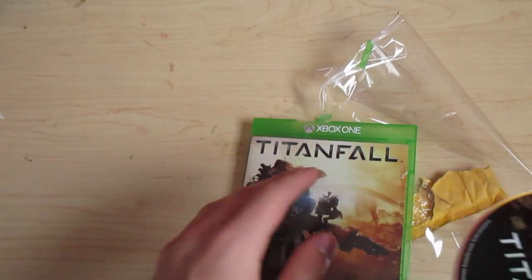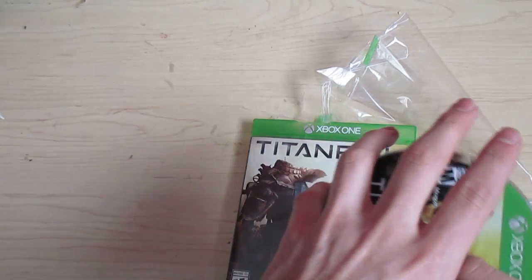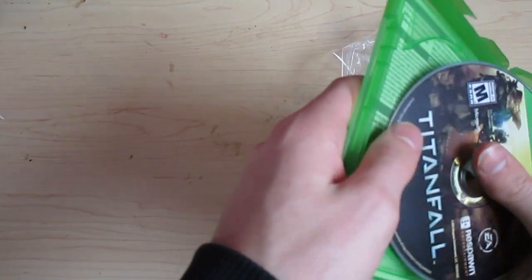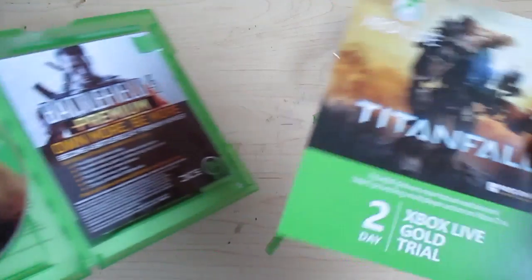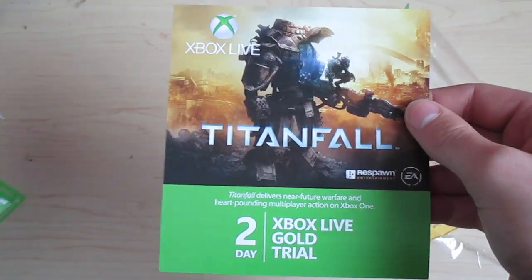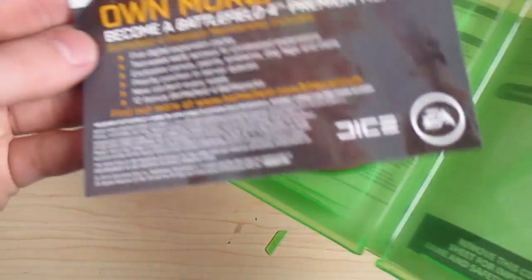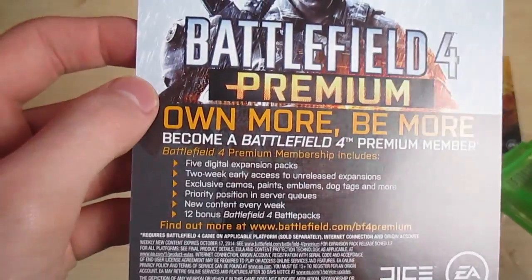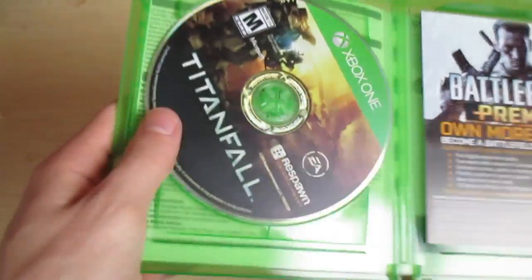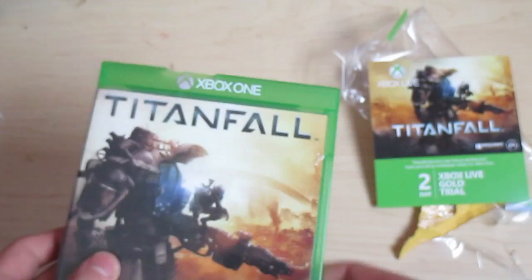I'm going to close that so you don't see it. Here's the game itself. The game is undamaged. It does come with a 2-day Xbox Live Gold trial and a Battlefield 4 premium member card. I don't know why it comes with a Battlefield 4 card, but it does. So that is what is in the case, and my case has been a little bit damaged, but that's that.